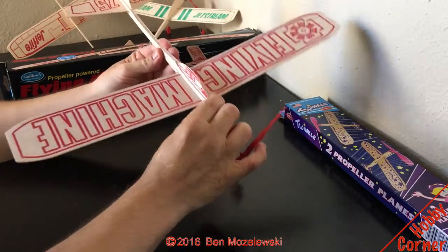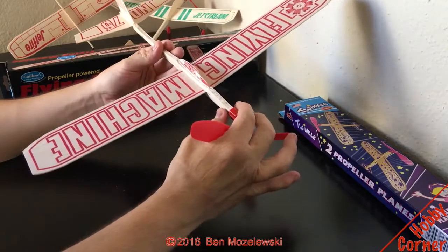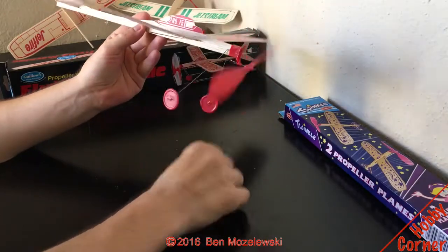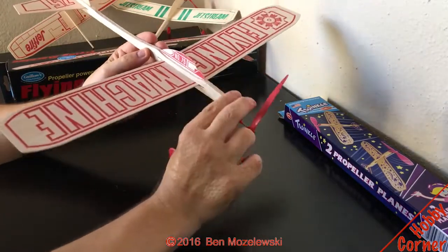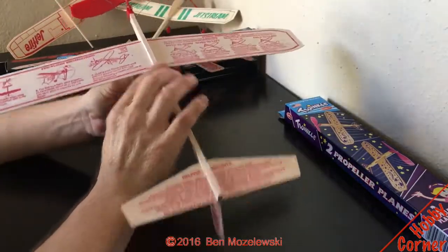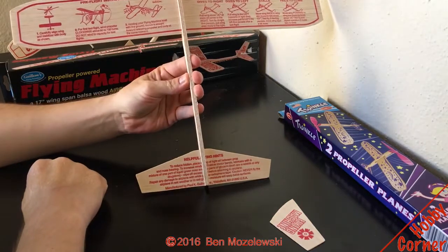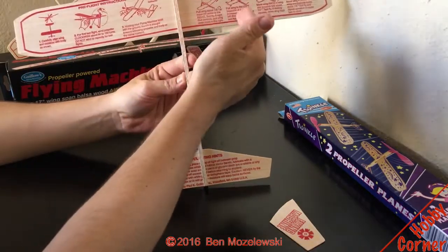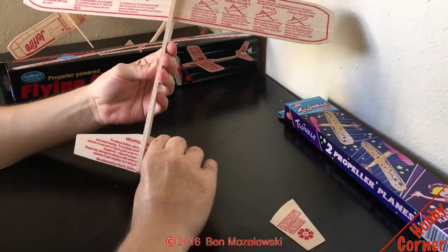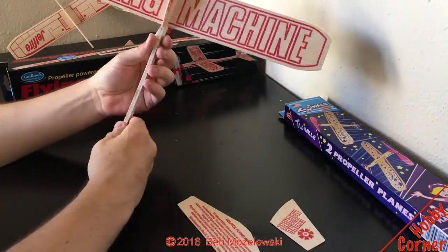The balsa wood on this kit was about medium density — wasn't super light, wasn't super dense — so I got pretty lucky on that. You could fly this without a nose gear or prop if you wanted, but why would you? It also comes with a nice paper instruction manual, but you don't really need that because right here on the back of the airplane you have absolutely everything you need to tune it while you're at the park, plus some helpful hints at the bottom.